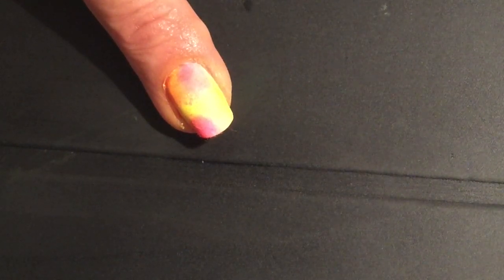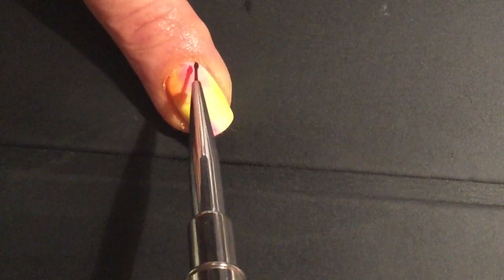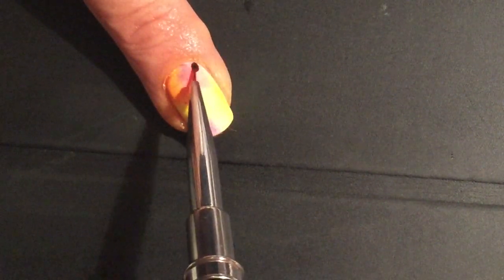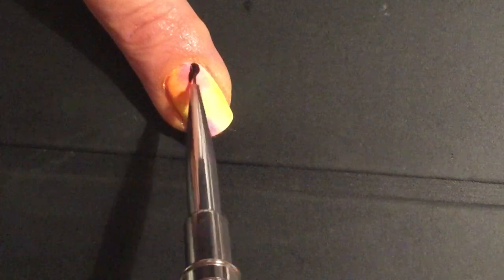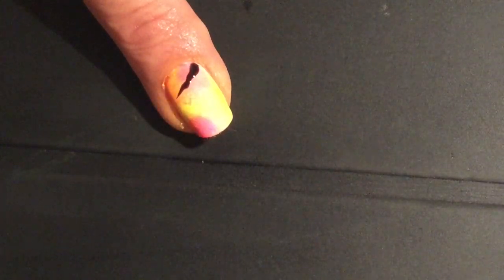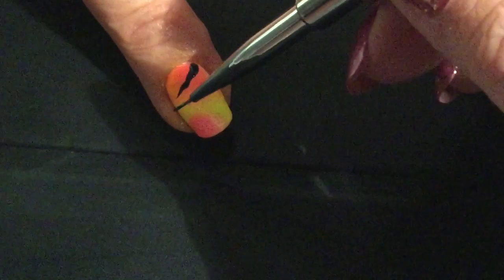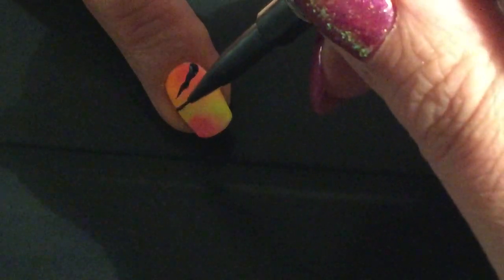I'm going to be using a Lysenti D2 brush and applying a generous amount of C&D Shellac Blackpool to it. I'm going to apply heavy pressure to one side of the nail and as I pull my brush along, I'm lightening my touch and giving the brush a wee wiggle to create my tiger stripe effect. I'm doing exactly the same move on the opposite side and working my way into the centre of the nail.